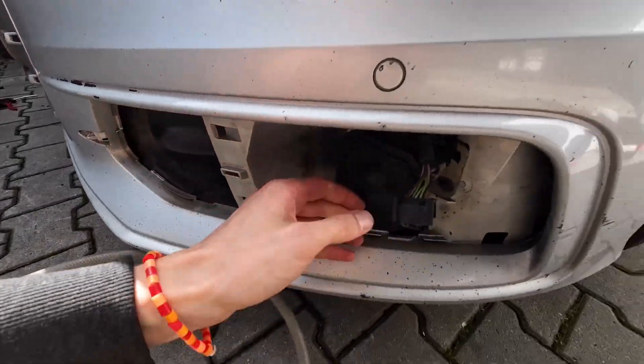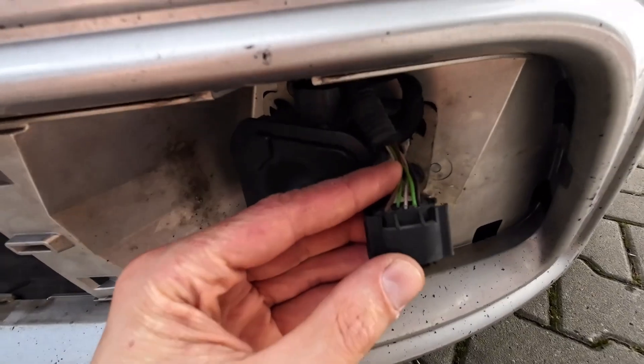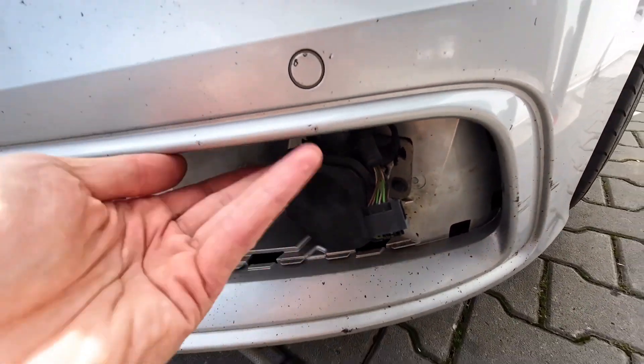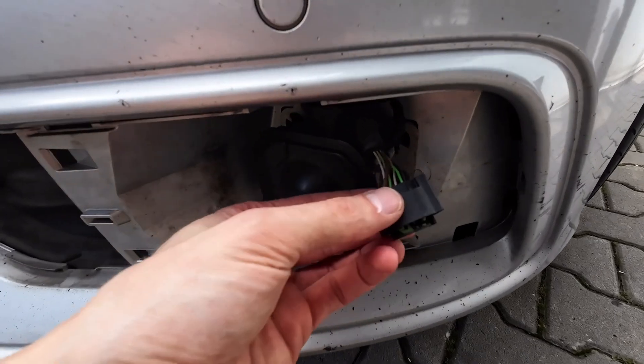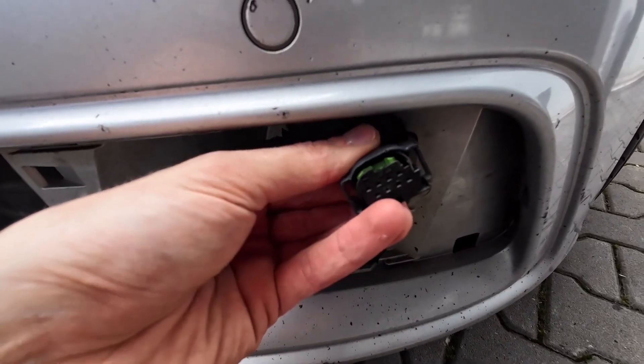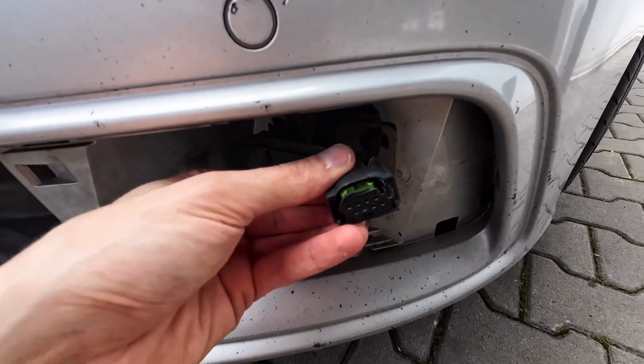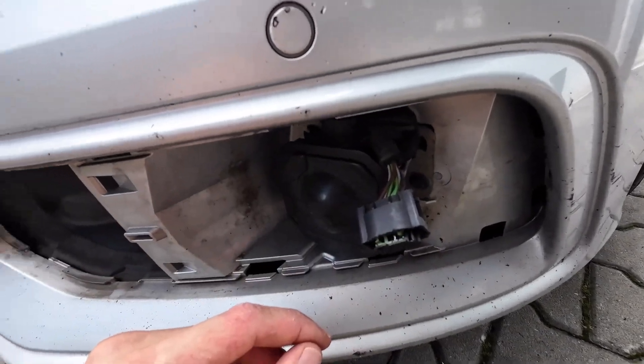I have contact cleaner here and I'll try to clean the connector. I also used compressed air to make sure everything is dry, and I'll leave it for a couple more minutes to ensure all the moisture is removed. Let's hope that after reconnecting this to the vehicle it will work again.